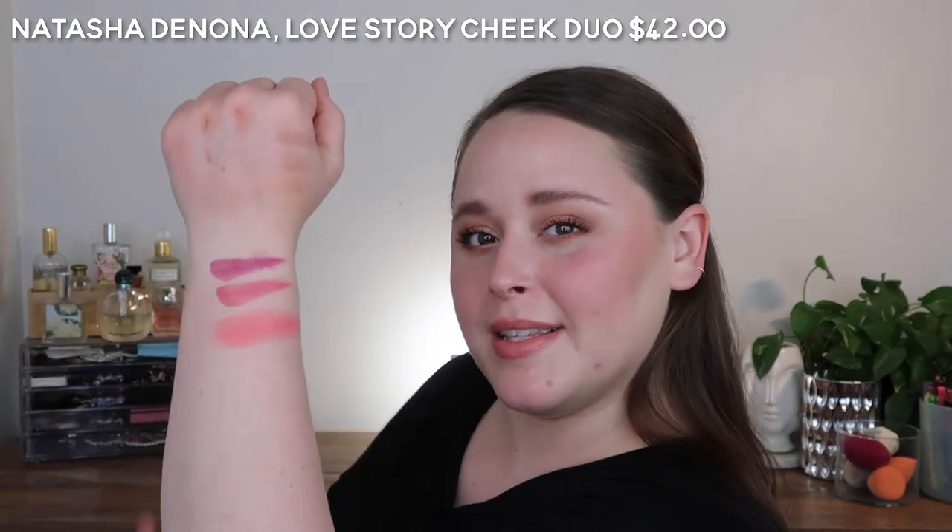It is the most dry out of everything I'm covering. And it is a pretty true pink as well. The next one, transitioning into pinky and then more orangey-coral shades, is Fenty's Cream Petal Poppin.